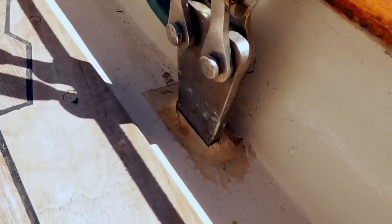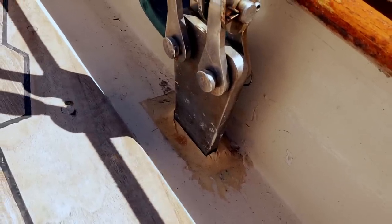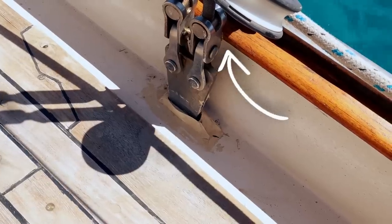We were getting ready to leave and then I noticed that the sealant looked weird around one of the chain plates which I'd resealed recently. It looked like the chain plate had pulled up and the rigging was kind of touching the capping rail, which it shouldn't.